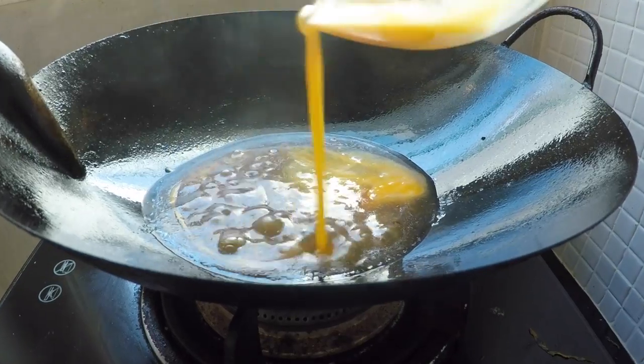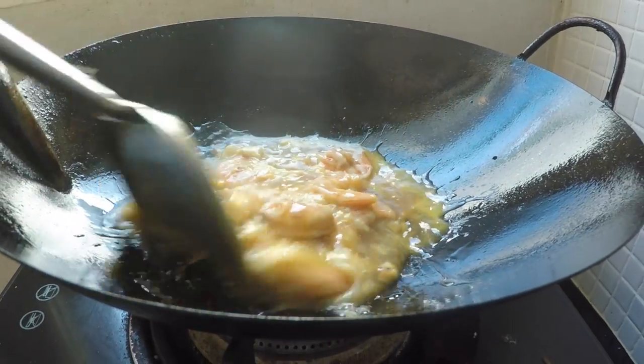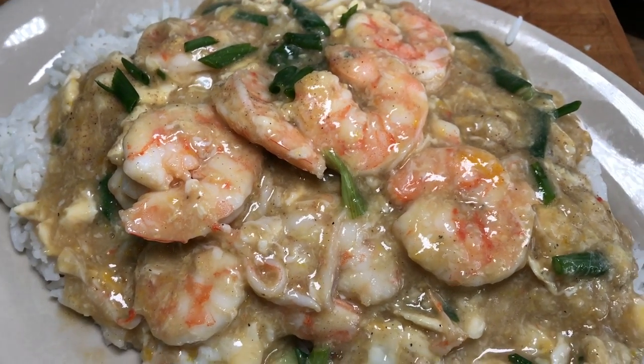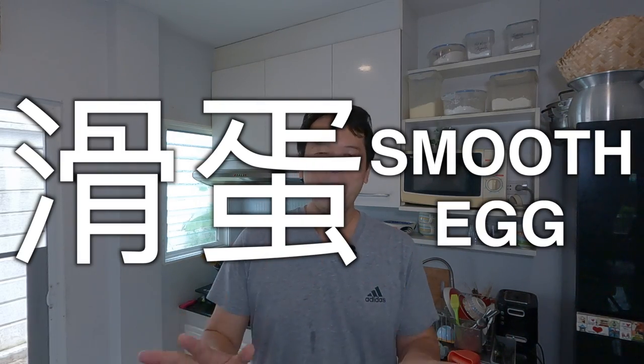Hey, what's up everyone? So today I'm going to teach you a super nostalgic Chinese dish that might be difficult to find in New York City's Chinatown or other Chinatowns across the U.S. Today I am making a Watan Ha Fan. The closest translation I can think of is 'smooth egg,' but don't worry about it — I know it sounds weird, but it's actually an egg-based sauce.